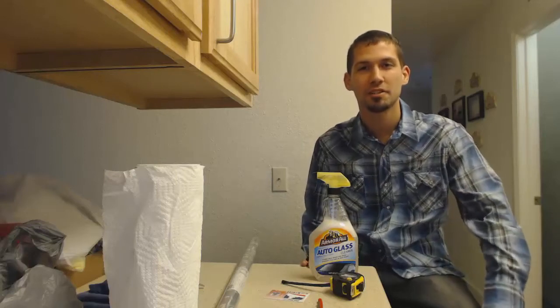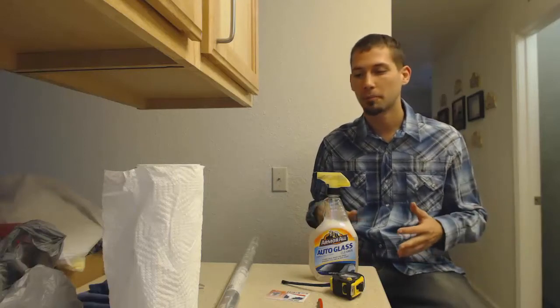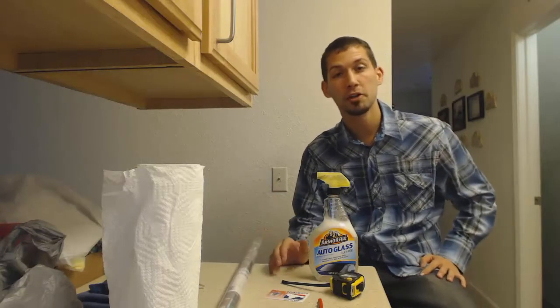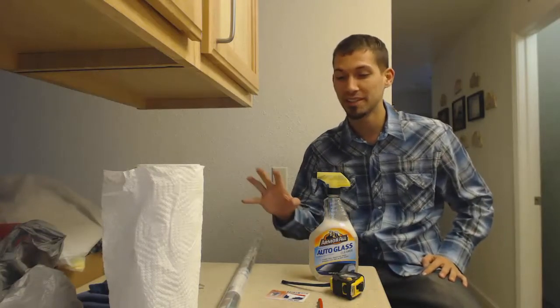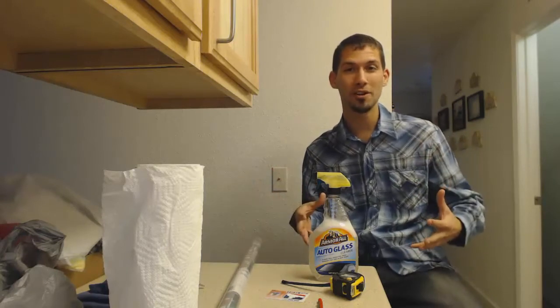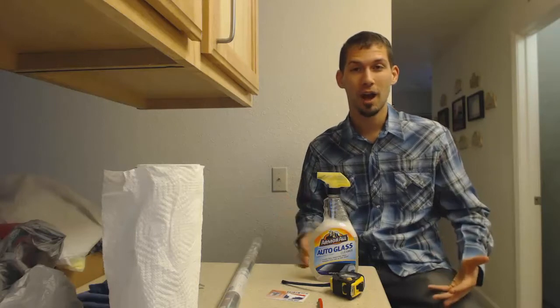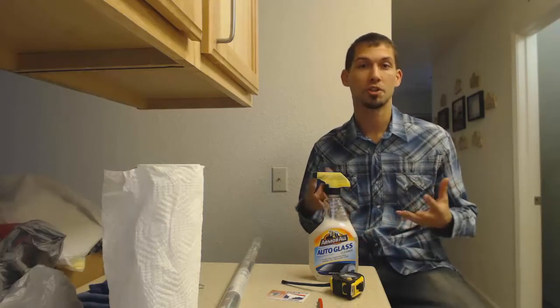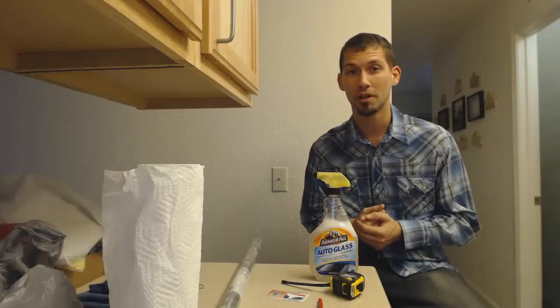Hey everybody, my name is Justin. Just doing a quick video review on a product that I just got off of Amazon. Basically this is a quick way how you can decorate your windows. I'm going to basically run down what you need and what you're going to need to do to be able to get it on your window.